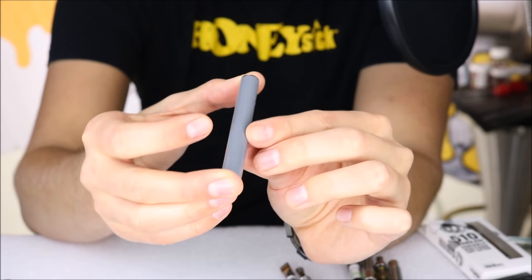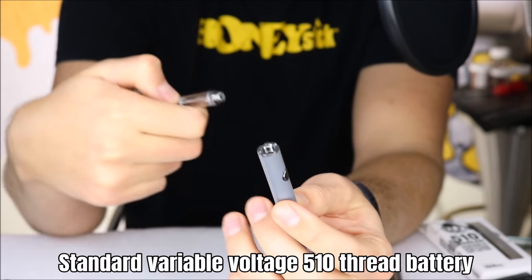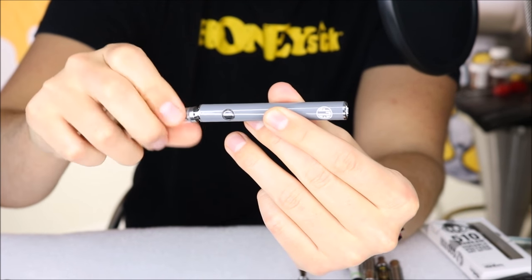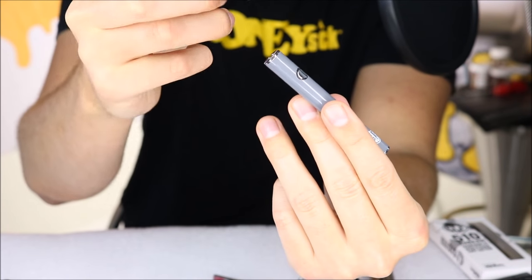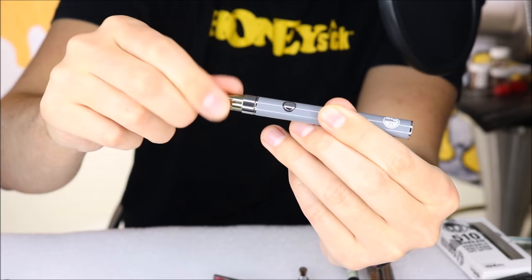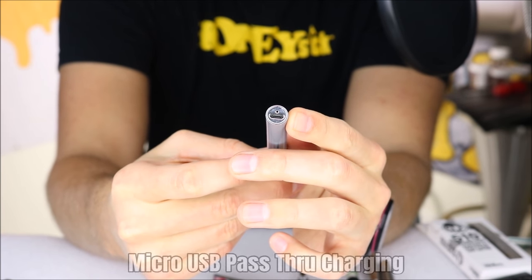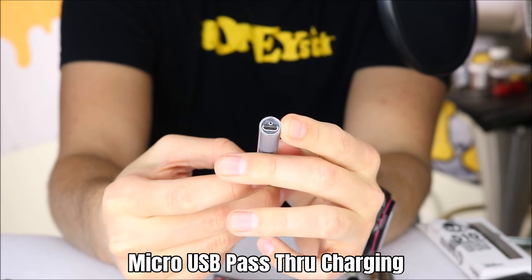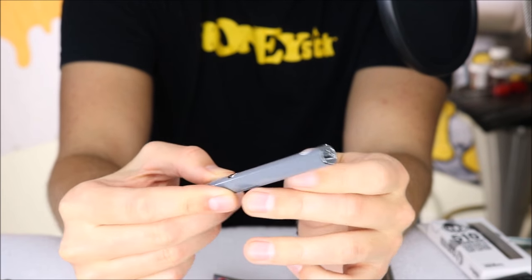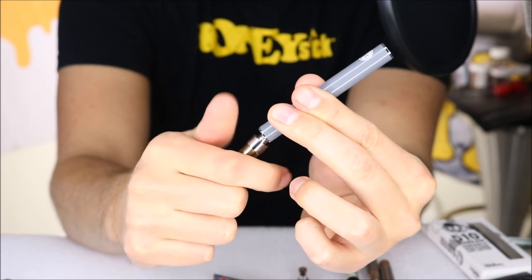The next battery is a 510 variable voltage, non-twist battery. You have your 510 adapter that you can screw your cartridges or vape products into — for example, a pre-filled cartridge, simply screwed on. This one is variable voltage but non-twist. It is actually a pass-through, meaning the charging port is at the bottom. So you can have it plugged into micro USB and keep the battery running while charging — you don't have to remove the cartridge to plug in a charger.